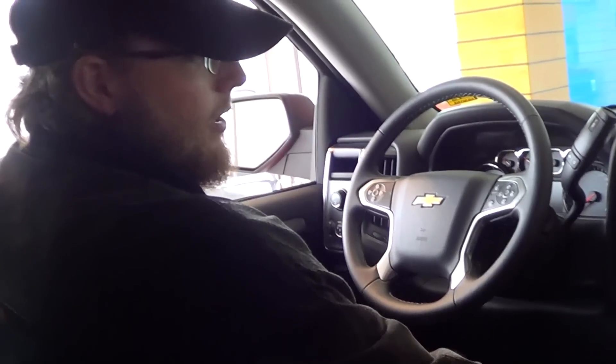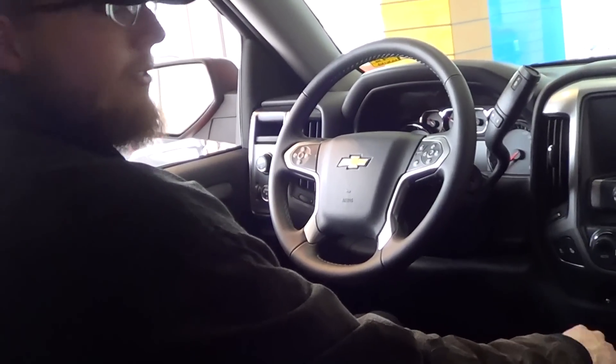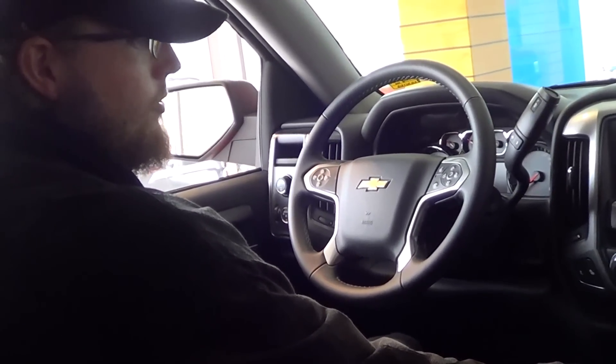Hey guys, Jason from Waynesville with Chevrolet Buick at Waynesville Automotive. We're in a 2014 Chevy Silverado 1500 LT Crew Cab.